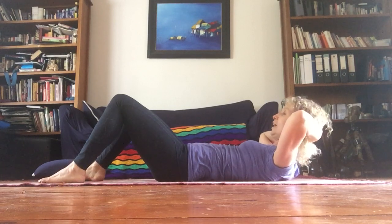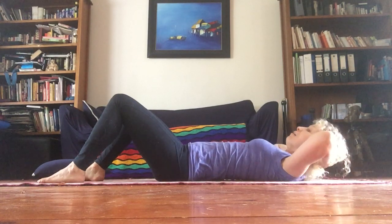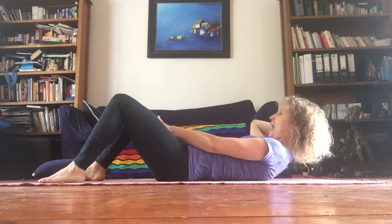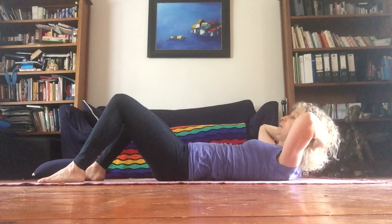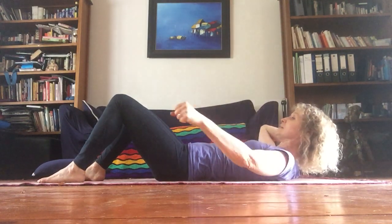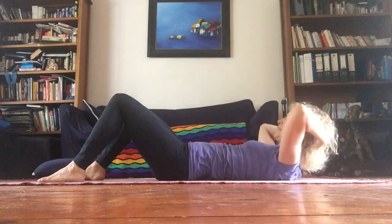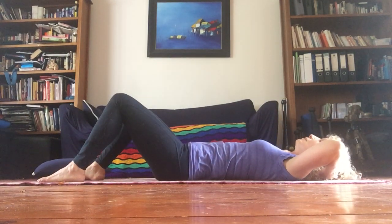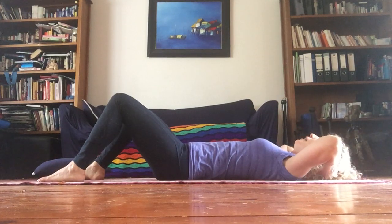Exhale back down. Inhale here, exhale to come up — we look between our legs — and back down. Pilates chest lifts. Exhale, lift up. We're going to do a little measurement: take out your left fist, place it under your chin — that's where your chin should sit when you come up, fist distance — and down. Do a couple more: chin fist distance, peel up, look through your legs, all the way down. Good work.